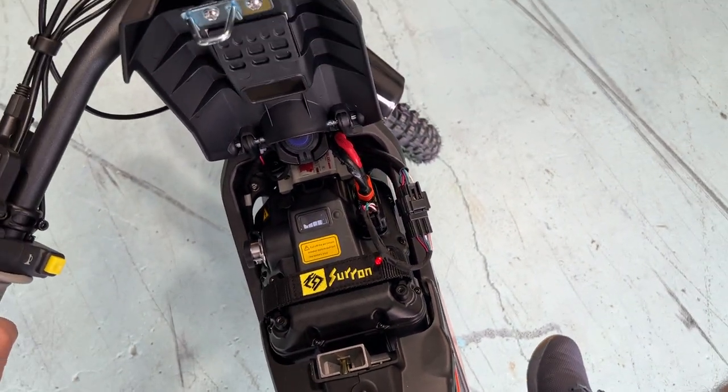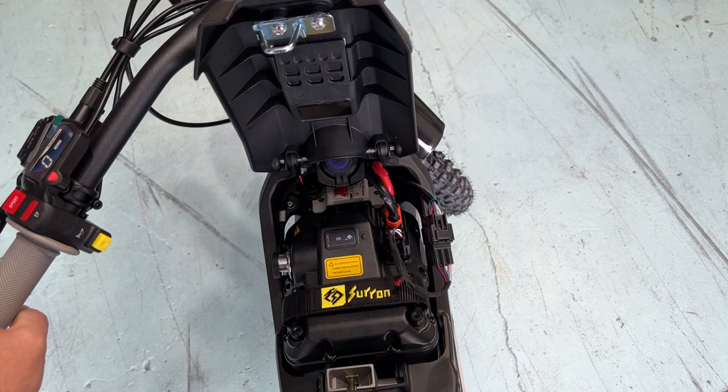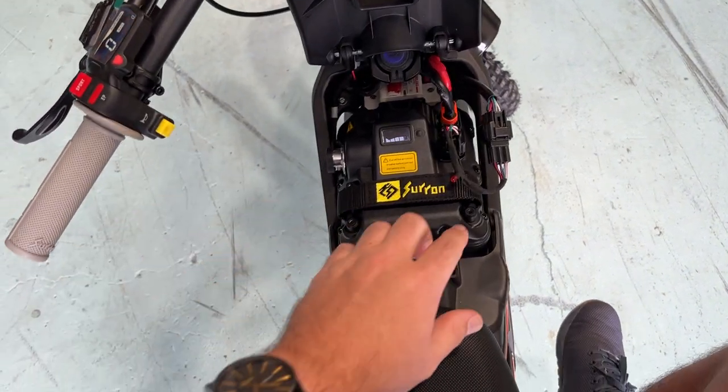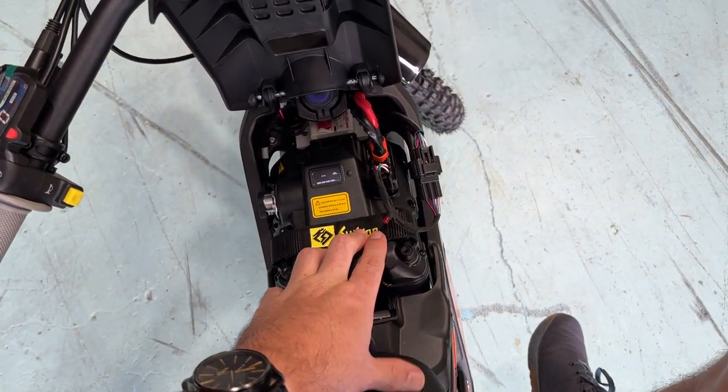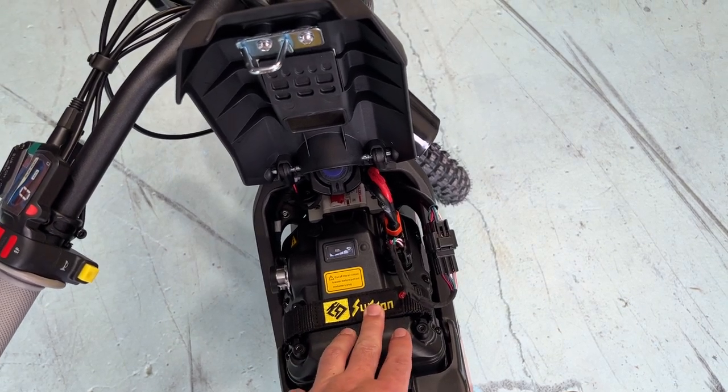So that's essentially how we diagnose anything with the bike. If you've got any issues, you can count the number of flashes and our team will be able to advise you on what the issue may be related to. Thank you.